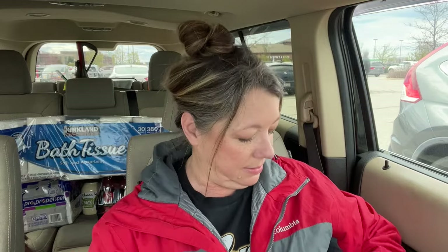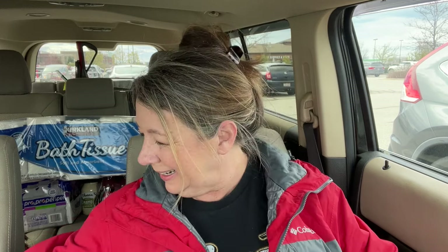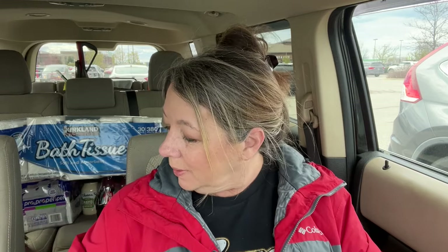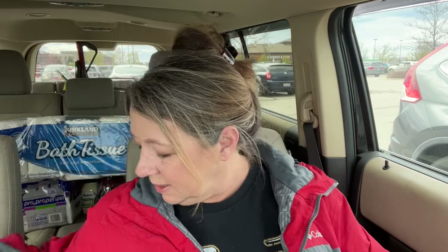I'm done at Costco and I've got about 14 minutes to my doctor's appointment. I grabbed the bath tissue and some propel — the Kirkland brand knockoff Gatorades. Sign up for Fetch Rewards and use my code — it's in the description box down below and I'll put the QR code on screen. Now I'm going to head over to my doctor's appointment.